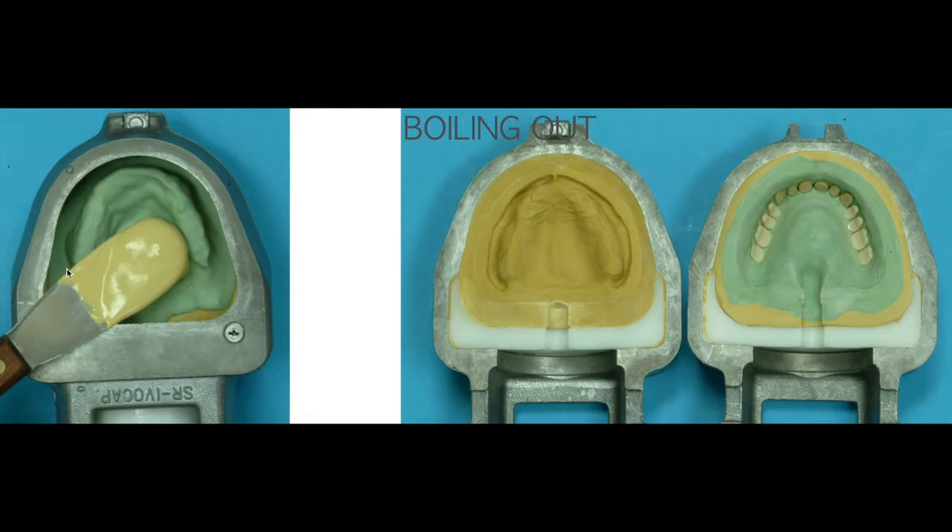This is how it looks after boiling out — meaning after you put the stone and then leave it in boiling water, it makes the wax all melted down. You can then disassemble the flask unit into bottom and top, and the wax is all washed out, but you still see the denture teeth.